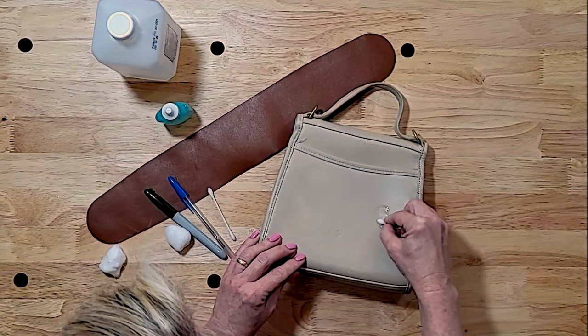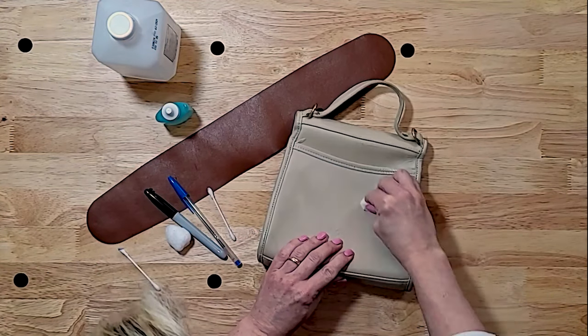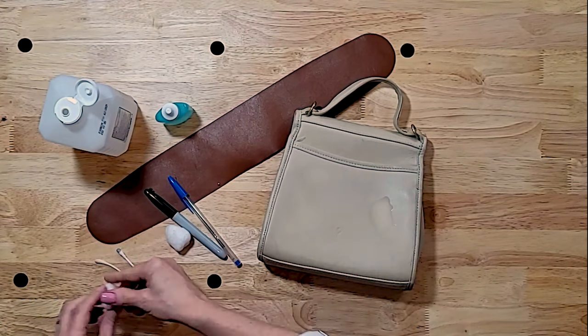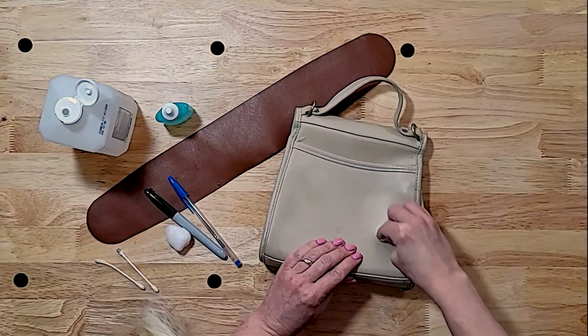If cuticle remover doesn't take off that permanent ink, your alcohol should. This is just rubbing alcohol like you get at any pharmacy.